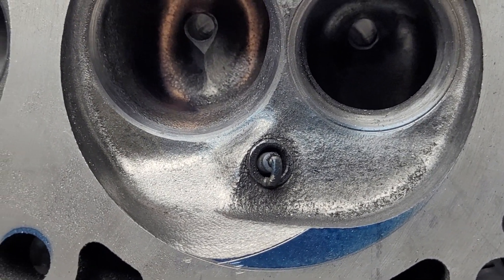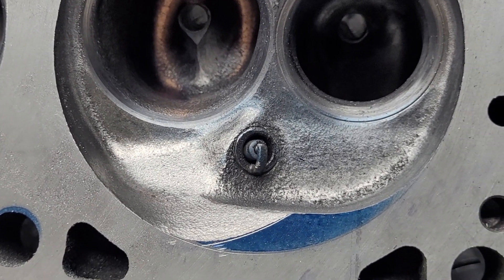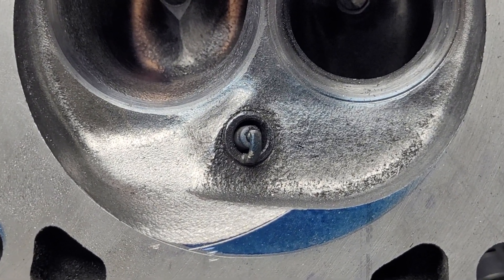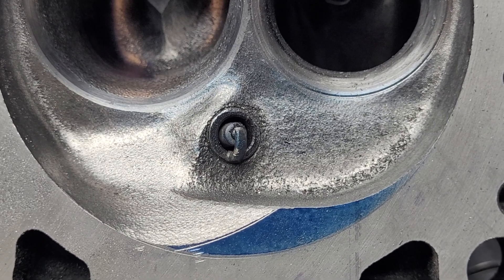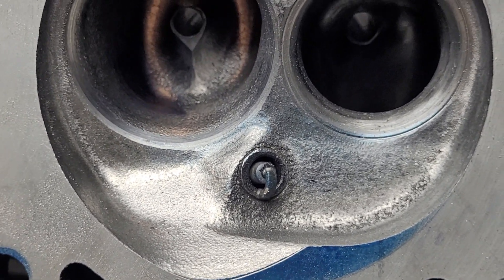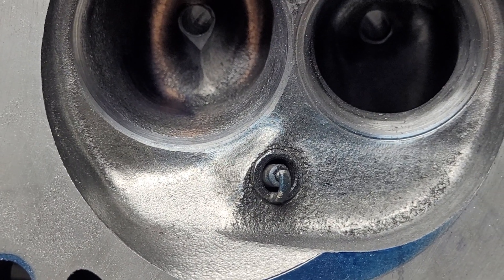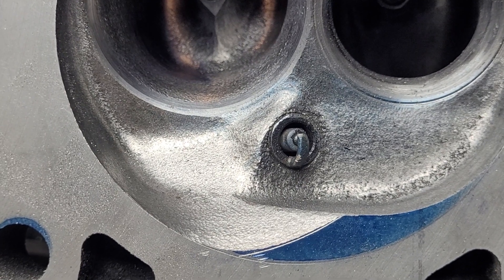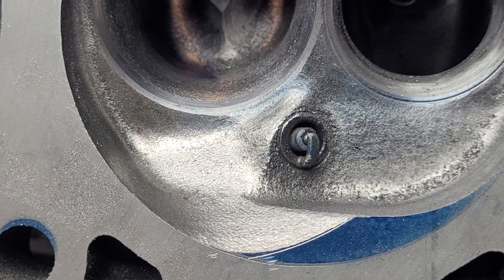I decided I'm just going to do a short video and show you how to make that chamber cut. I did a little research on the internet at lunchtime today and I didn't find anyone that does anything like this on magnum heads. If anyone else does a modification like this, let me know.